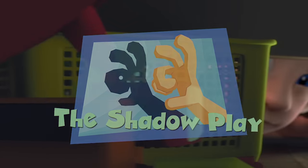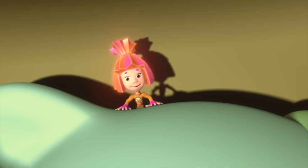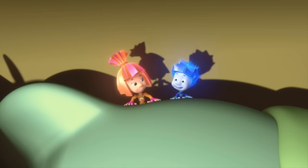The Shadow Play. Hi there, Tom Thomas! What are you doing here? I dropped a paper clip. Give me some light!